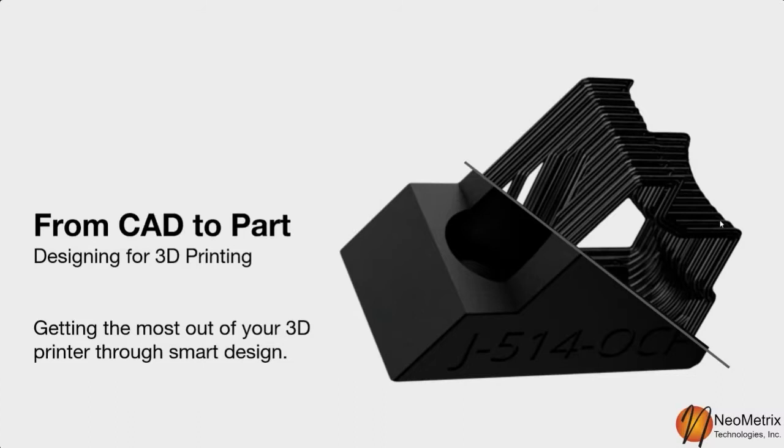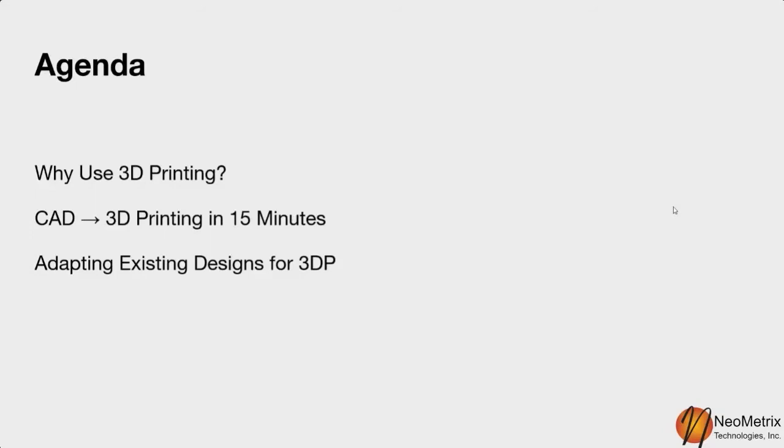My name is Evan, I work at Neometrics Technologies as a 3D printing sales consultant. Today we're going to be looking at designing for 3D printing specifically for industrial applications — things you'd use on the shop floor or as end-use parts — getting the most out of your 3D printer through smart design.